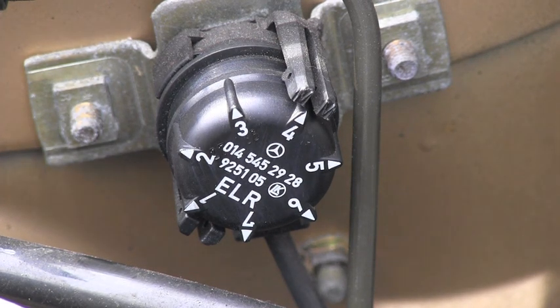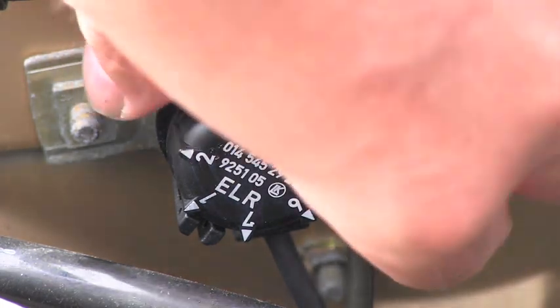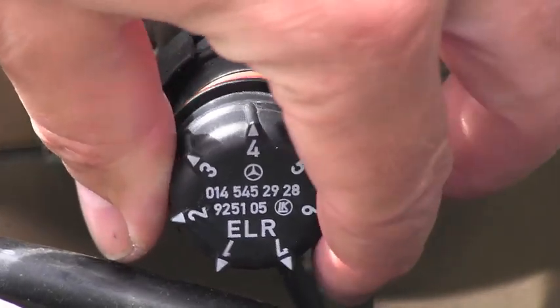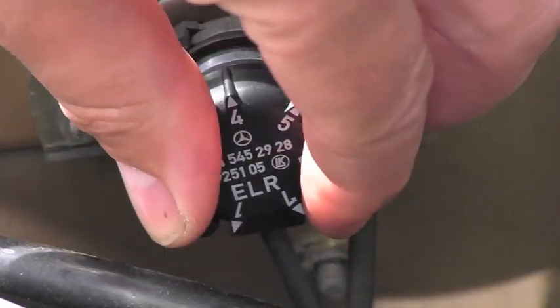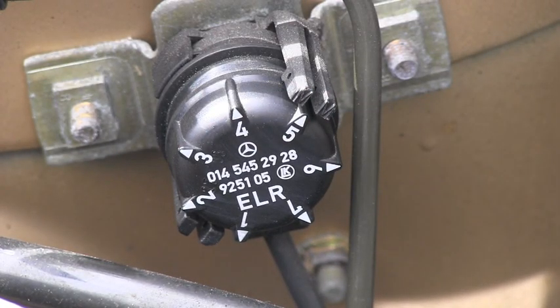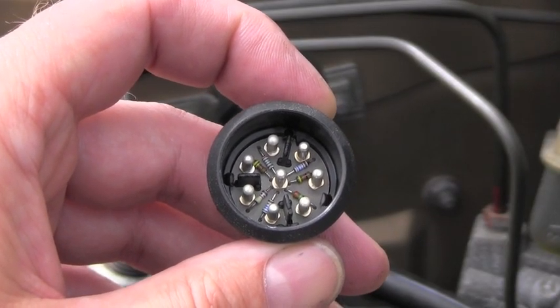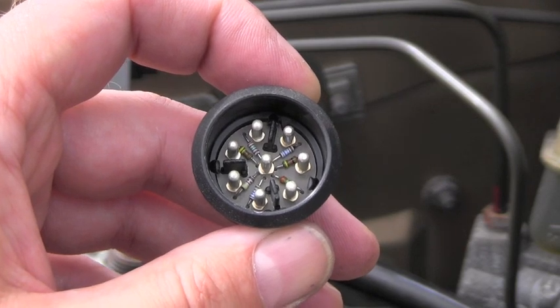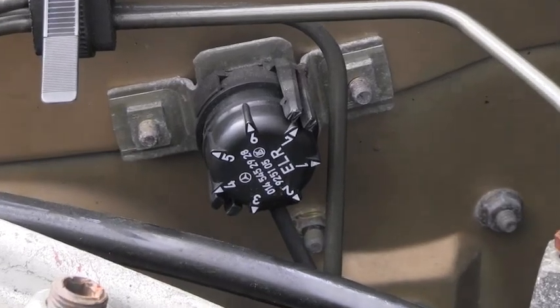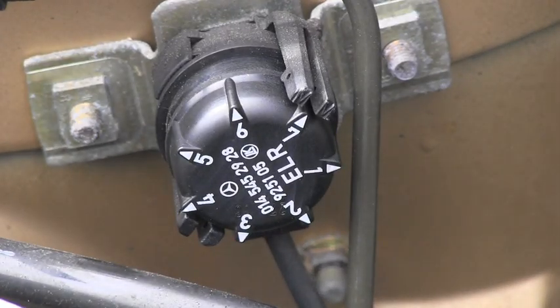If your electronic idle control system works correctly, this is a very great device because you can pull it out and select different speeds — engage it in number five, six, or seven — to lower or raise your RPM. You can see inside the plug that it works by changing resistance. I want my idle to go higher, so I'll put it in position seven and start the engine to see if there's any difference.